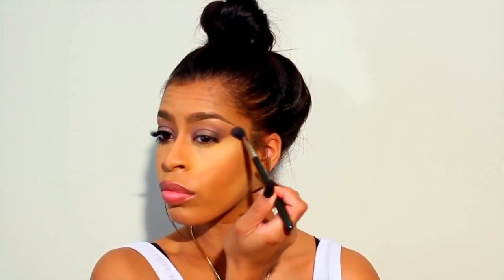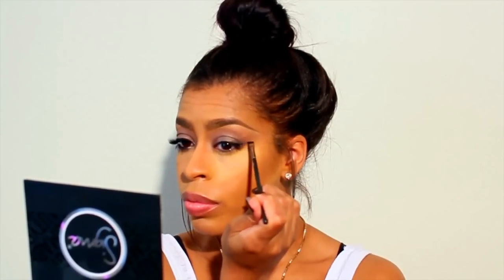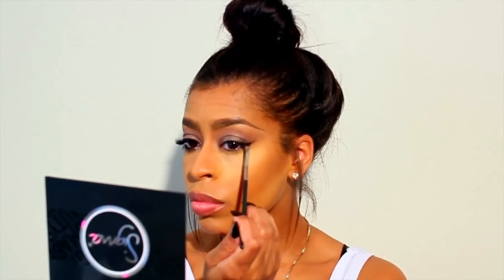You'll see here that I'm blending my eyeshadows in an outward upward motion — this will help my eyes to appear more youthful and awake. Those of you that have watched my previous tutorials will know that I am a huge fan of Inglot's gel eyeliner.